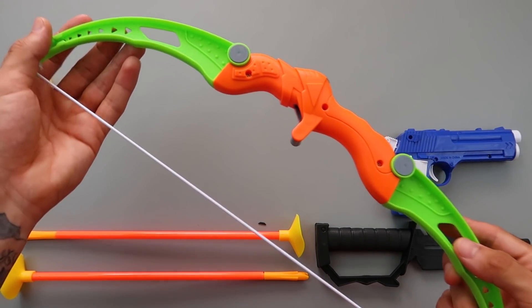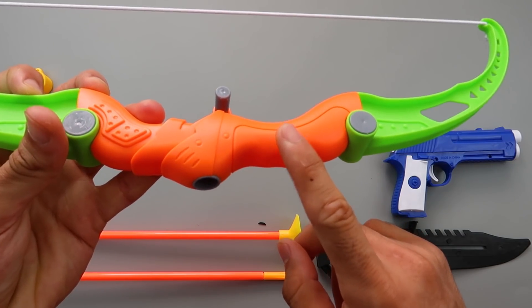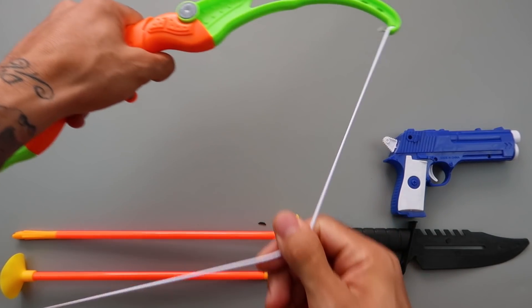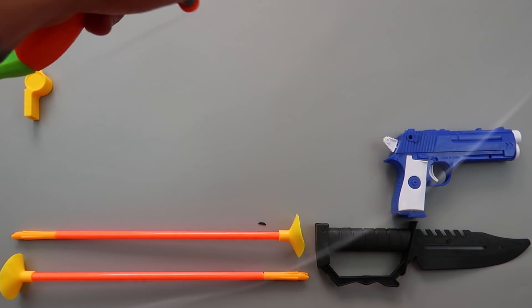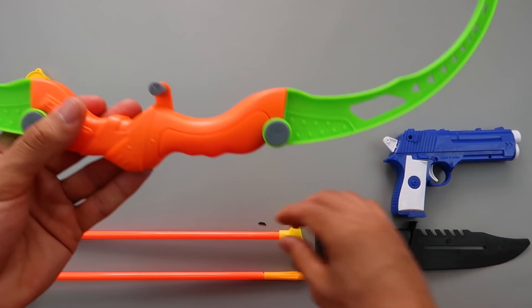This is a bow. Orange color and green color. For the bow, we need an arrow.